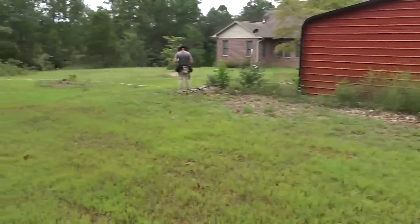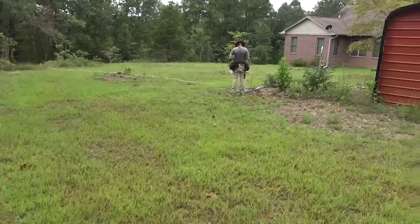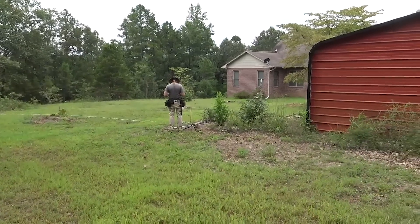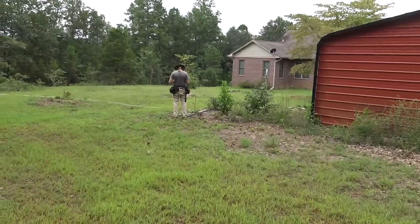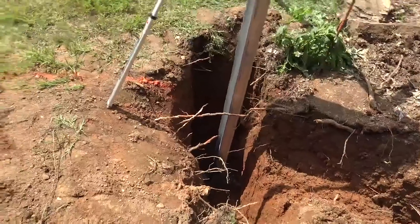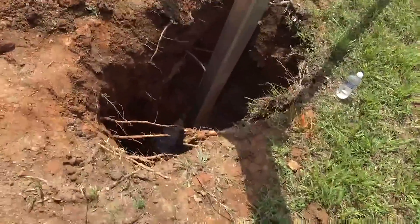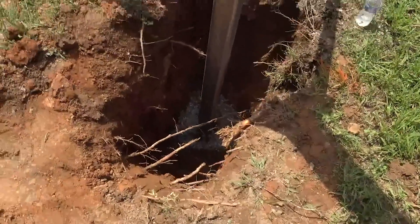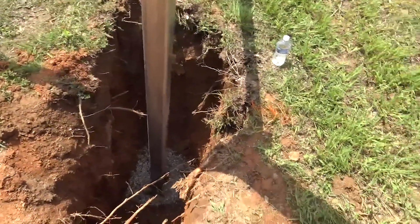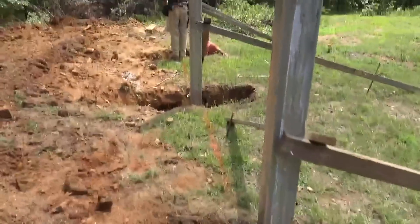You can dig the holes by hand but we don't recommend it — they're big holes. The first hole is going to be right around 64 inches deep and two feet in diameter at least. For digging the holes we're just using a bucket. They're not as clean as an auger but we put in a couple more yards of concrete for plenty of ballast.